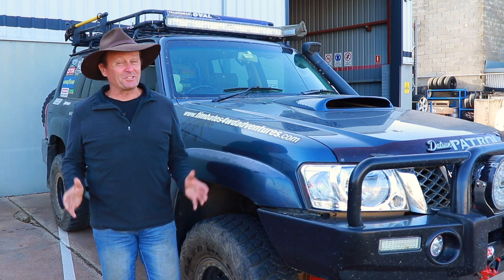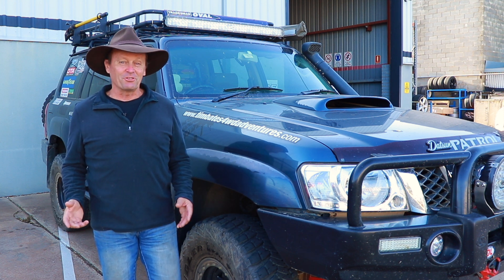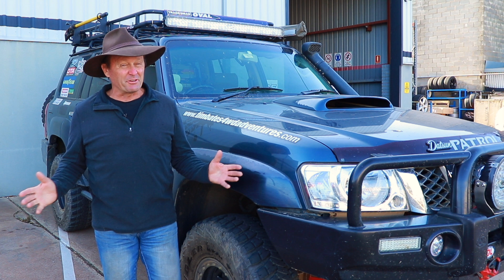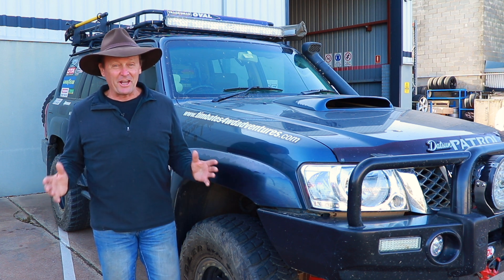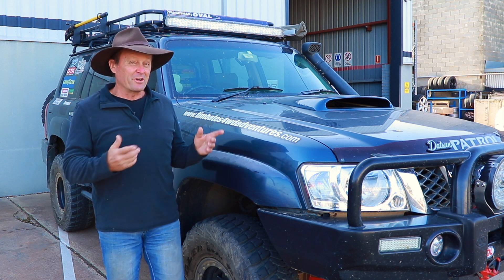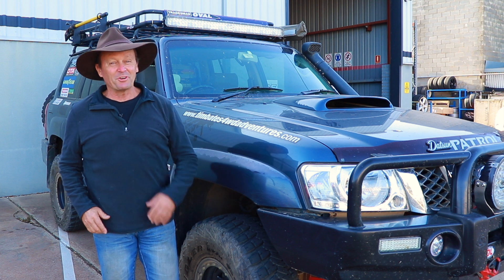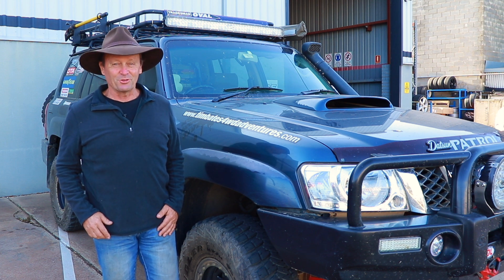G'day guys. Oil catch cans - do they work? I'm down here at Diesel Tune Australia in Dandenong. I'm going to get hold of Matt and he's going to explain everything we need to know about a catch can. We're going to pop the bottom of my patrol, check out the one I've got under here, and even drain the oil out of this one so you can see what goes on.